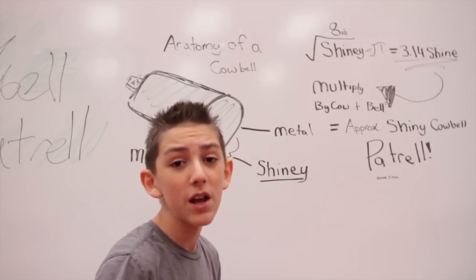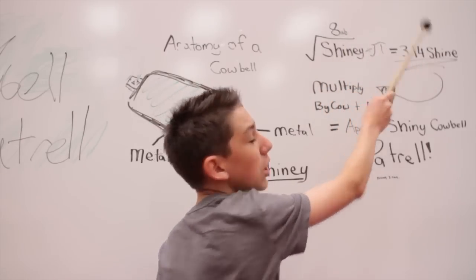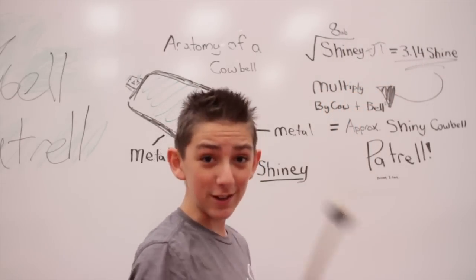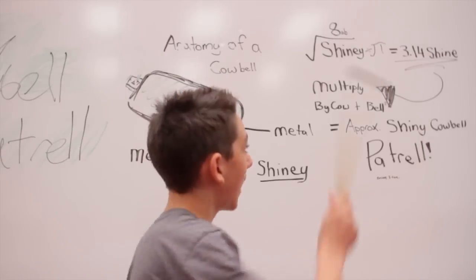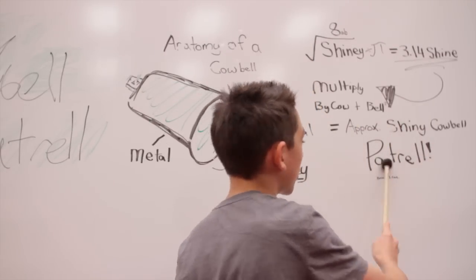This is our secret formula, and I'm going to tell you it right now. Shiny over AB divided by pi equals 3.14 shine. Did you catch that? You're probably stupid. Multiply that by cowbell's bell — that equals approximately Shiny Cowbell Patrol.